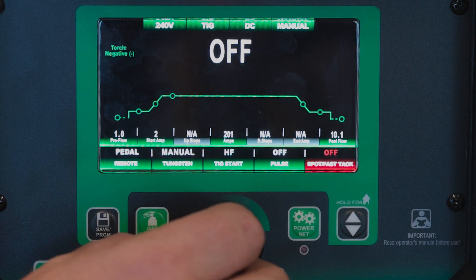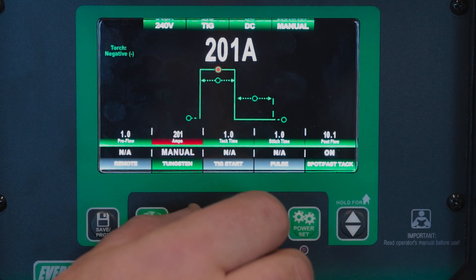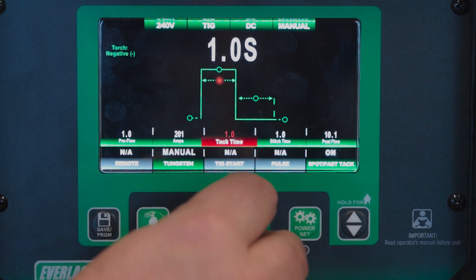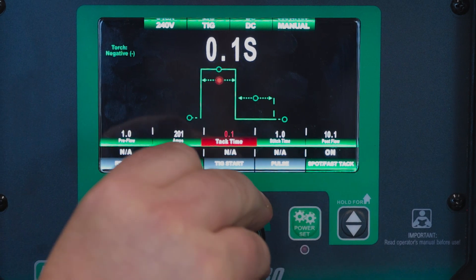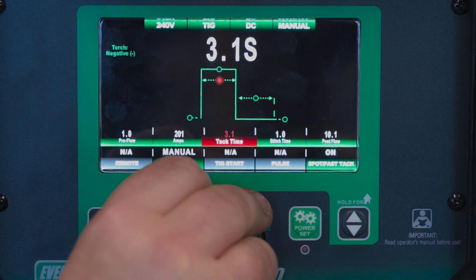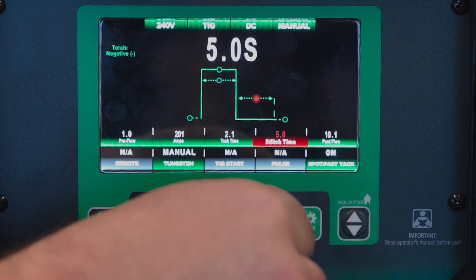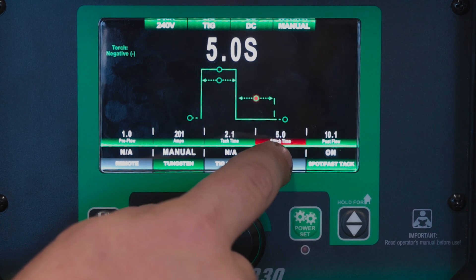The next feature we have is spot and fast tack — this is a pretty cool feature. It's a lot like a pulse but it's an on and off, not a high and low. So you can do like a one second tack, you can go up to 10 seconds — this is 10 seconds on. Obviously you can go down to 0.1, so that's a really fast little blip of amperage. We'll set that to 2.1 for now. This is your stitch timer — this is your gap between your amperage. So you could have a two second tack time with a five second pause between each of those.